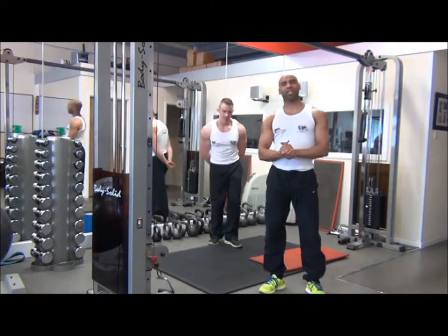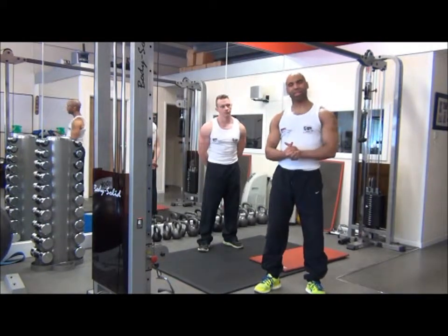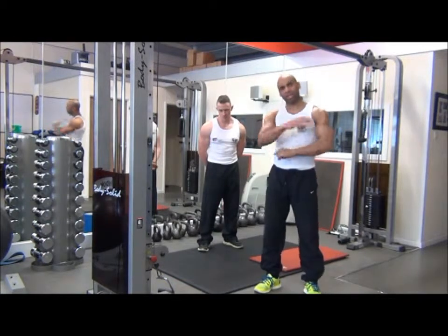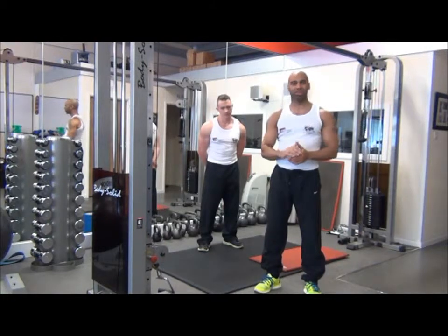The next exercise we're going to do today is a kneeling single arm cable row with a twist. This exercise will incorporate more teres major and it's designed to shape the latissimus dorsi and build the teres major muscle.